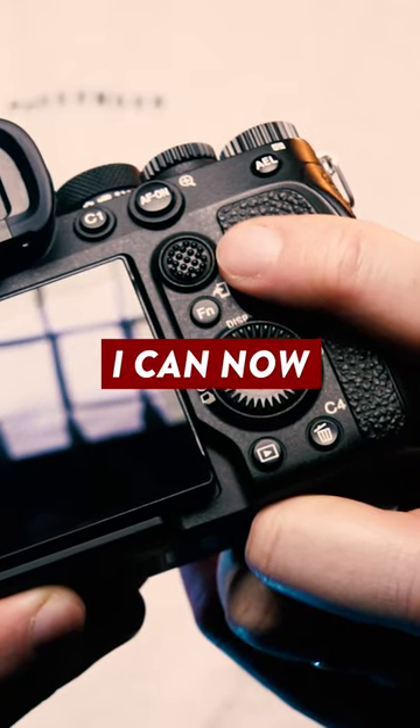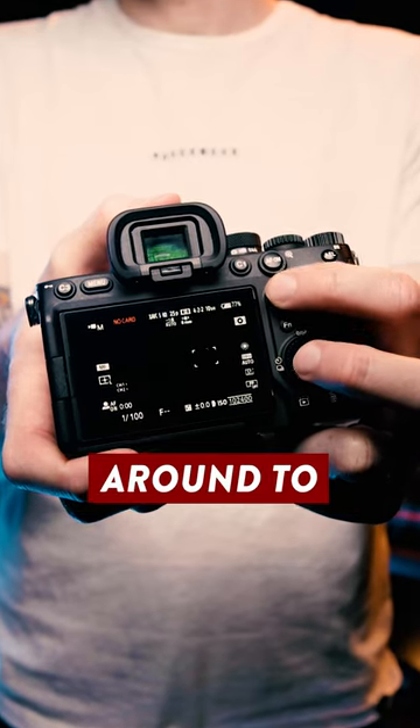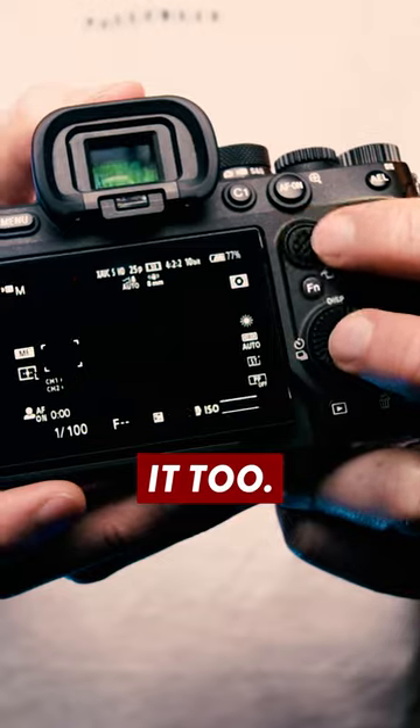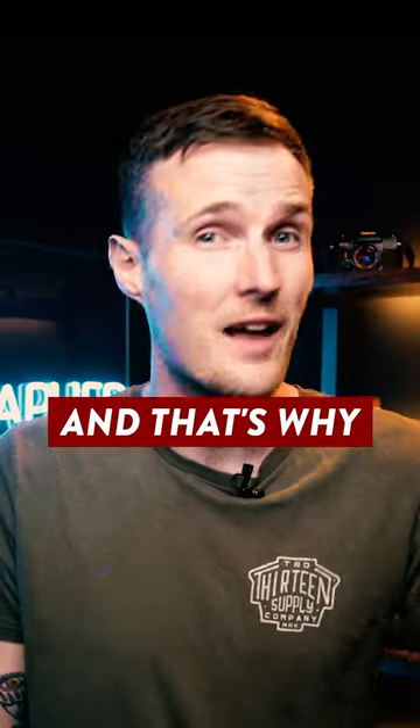With the addition of this joystick, at any point I can now quickly move the AF point around to wherever I need it in the frame, and even reset it to the middle of the frame by depressing it too. It is just so much easier, and that's why in my opinion...